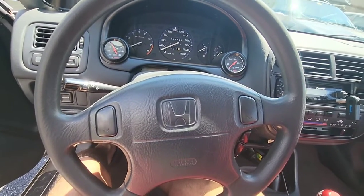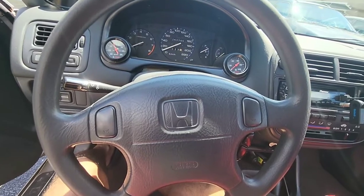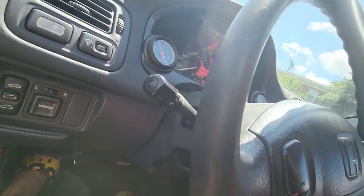The first step in taking the airbag out is to disconnect the battery for about 20 minutes. Then you'll see these little tabs on this side of the steering wheel and this side.